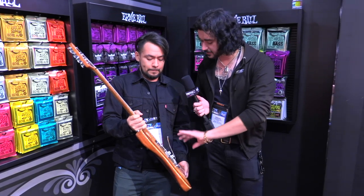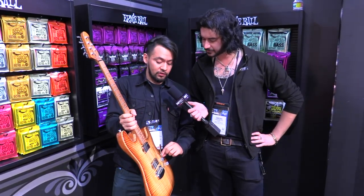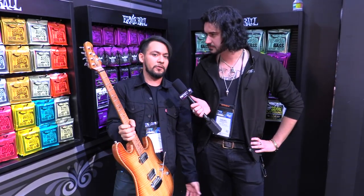Pickup wise, controls — is it 5-way, 3-way coil tap? It's a 5-way switch with custom humbuckers designed by us at our Music Man factory.